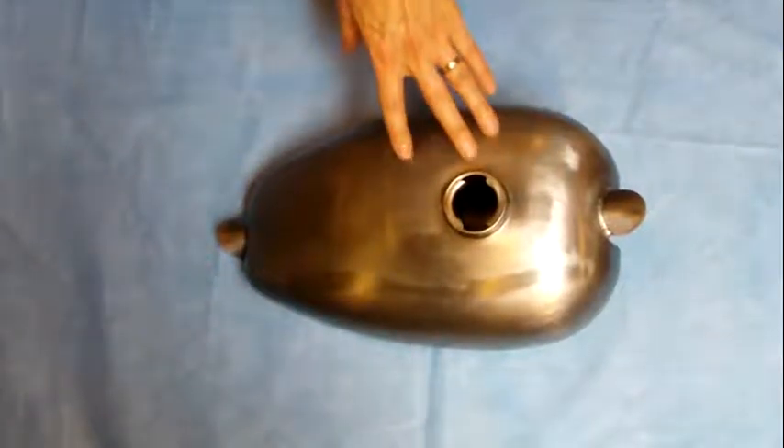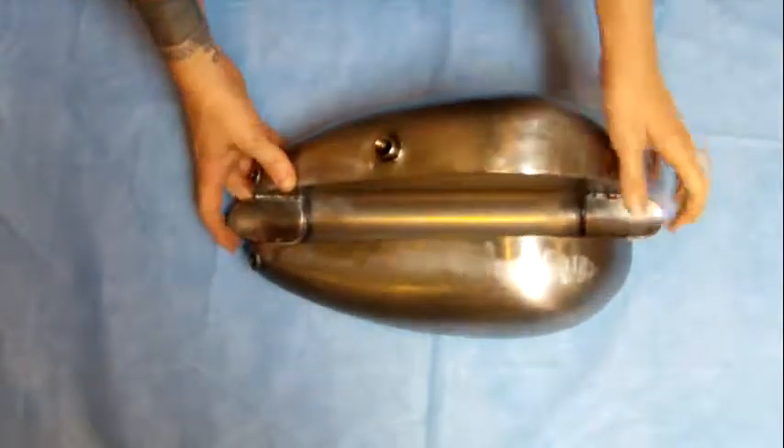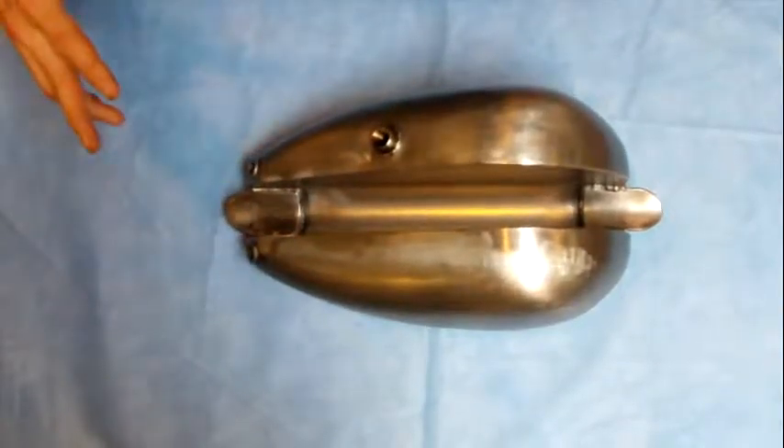Same as the last, this is another custom bobber tank. This is a small peanut style tank with a high tunnel, so this will sit down low on your frame. It's got the petcock in the center, also the two on the rear if you're gonna mount it at a high lean angle.